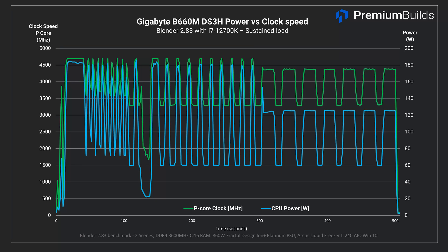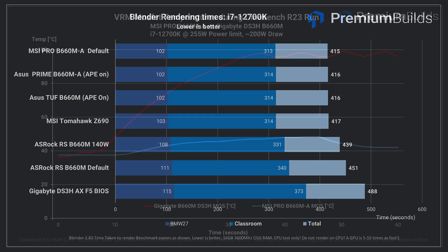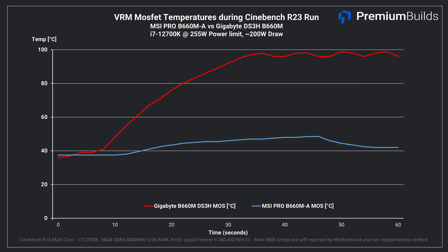Also in Cinebench R23 we subjected it to the rather unfair test of a sustained 10-minute workload using the i7-12700K CPU, and this really did expose the bitter end of the Gigabyte's VRM capability. You can see in this graph how thermal throttling forces the VRM to restrict power to the CPU over time, causing reduced performance. Obviously this board isn't a good pairing with an unlimited i7 CPU — it can't supply the necessary power over long time periods for demanding workloads. You can also see the impact of the weaker VRM and lack of heatsinks when we compare VRM temperatures to a known good board, the MSI Pro B660M-A — temperatures as reported by the board climb rapidly approaching 100 degrees C and then throttling. Again, this isn't really a fair test as it's not a sensible CPU pairing, but it is just to demonstrate the limitations of the board.